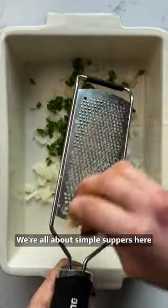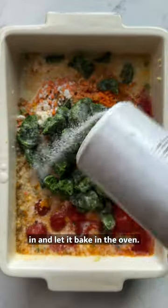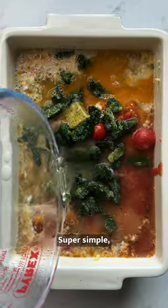We're all about simple suppers here, and the best thing about this dal is that you just toss everything in and let it bake in the oven. Super simple, no fuss, no mess — just pure delicious comfort.